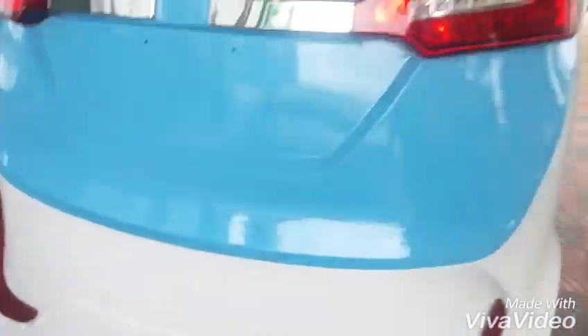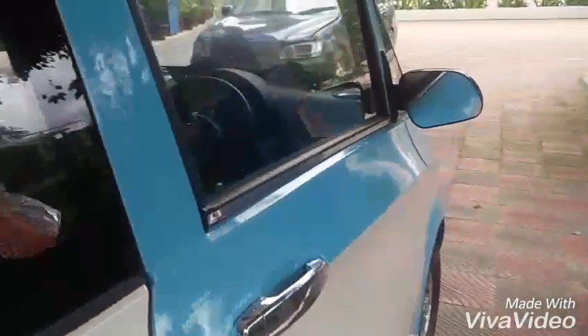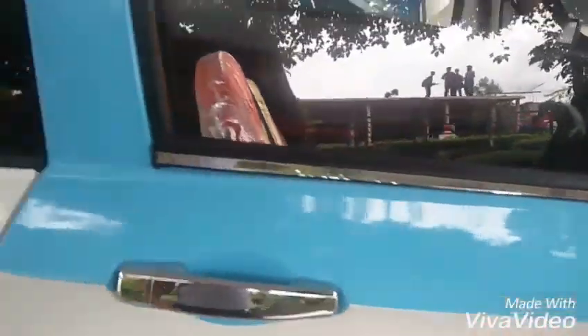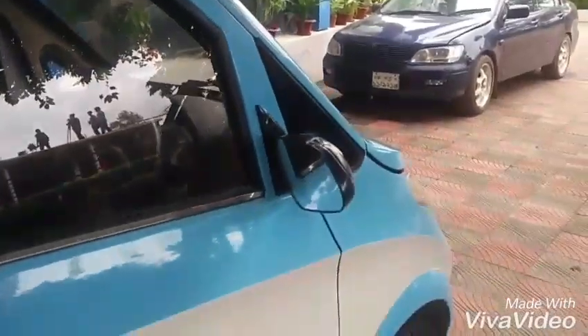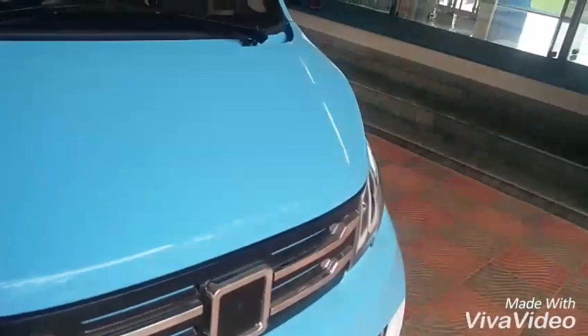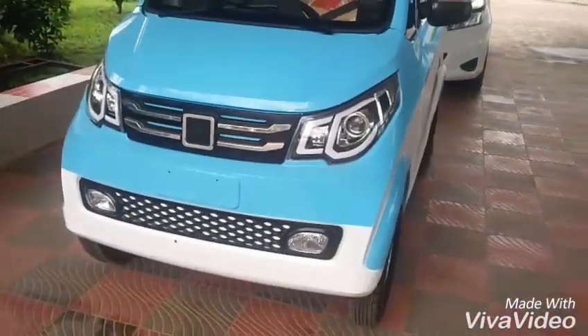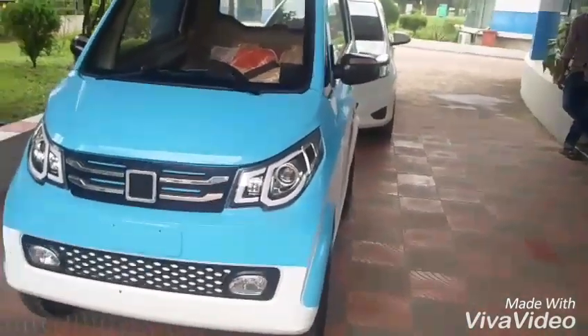Interior-wise, you can seat three people along with the driver. The build quality is really bad, but it works. It does have a wiper — there you go — and headlamps. It's pretty angry-looking from the front. Very nice!